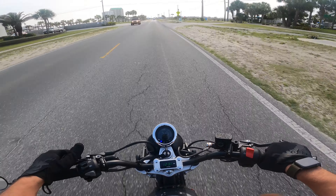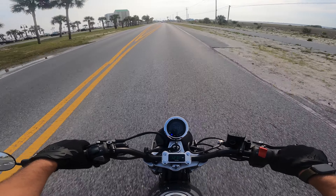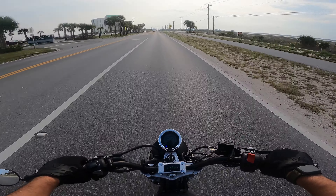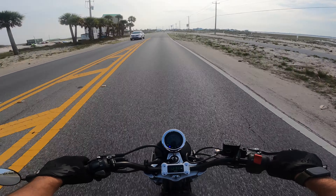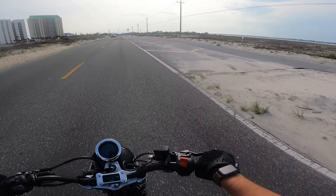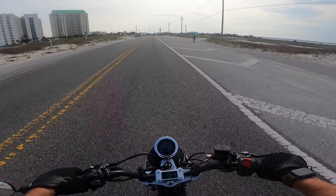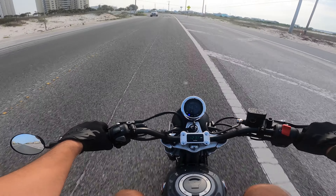I had originally filmed this entire video, but my GoPro messed up the audio — rookie mistake with the media mod on the GoPro. You have to have a TRS mic and I was using a TRRS lavalier mic. I went on Amazon and got a $12 TRS mic, so comment down below and let me know how this audio sounds.